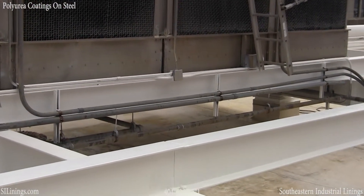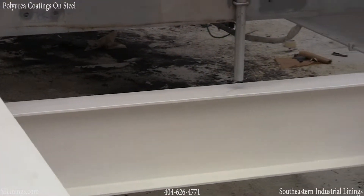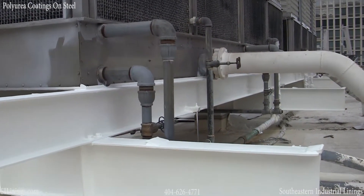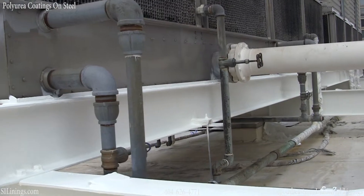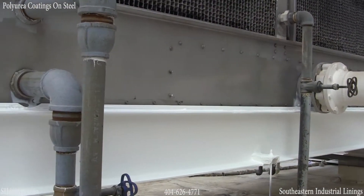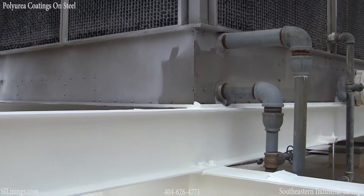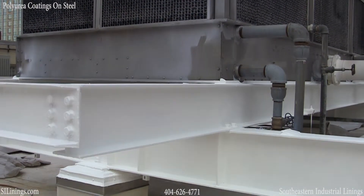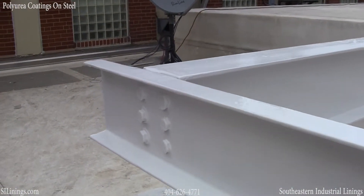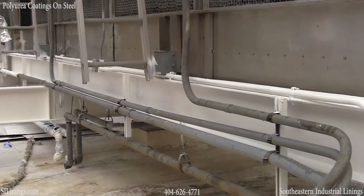Keep us in mind for any of your coating or lining needs. Polyurea is suitable to be used inside tanks, for secondary containment, for flooring, and for virtually any purpose where you need a waterproof or chemical-proof lining system. Thanks for watching our video.